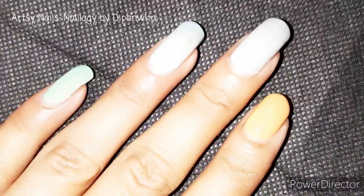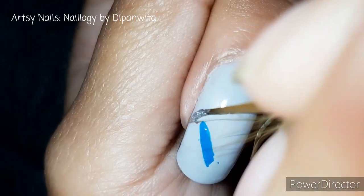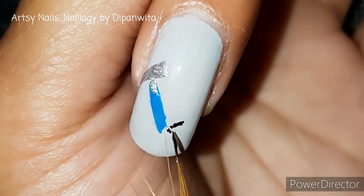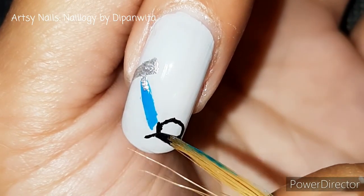For this nail art I have chosen light earthy shades as my bases. I'm starting off with this nail where I will be drawing the geological hammer first. Then let's move on to one of our favorite things — the Brunton compass — an integral part of all field trips that helps us know the direction.